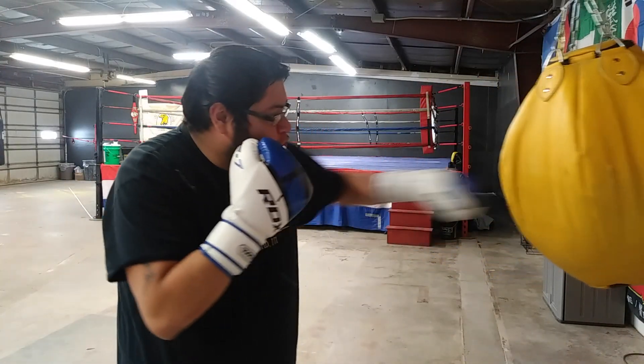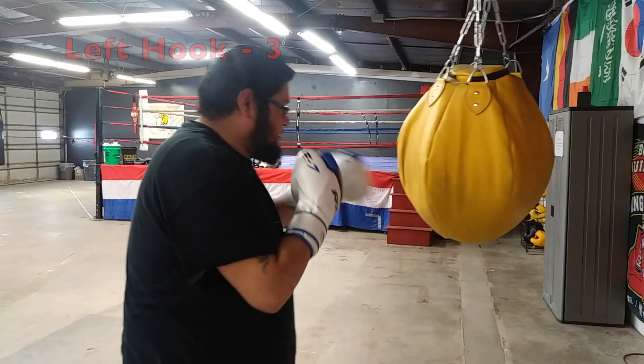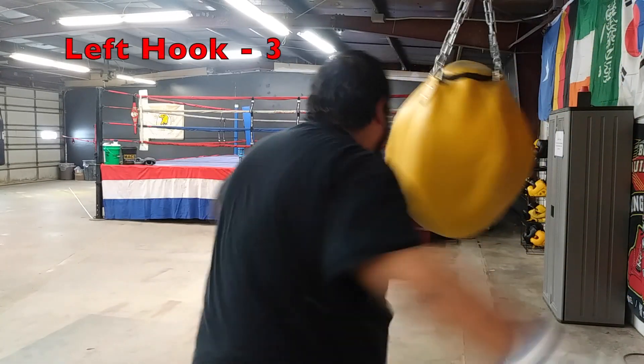So we'll roll that slow — the middle between an uppercut and a hook. So we're going to do left hook, jab, bolo punch, left hook, left hook.